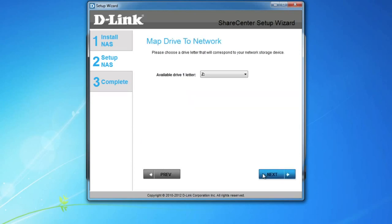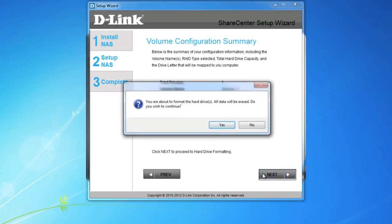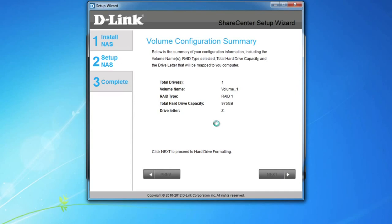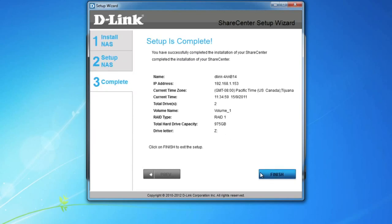Assign a drive letter for easy access to the NAS, and then scan through your settings to make sure they're correct. You'll be warned that all the data currently on the drives will be erased. As long as you understand this, click Yes to continue. Formatting the drives will take a few minutes, especially depending on the size of your drives, so sit back, grab a coffee, soda, or another tasty beverage, and give it a few minutes to finish. And once you see "format successful," click Next, and then Finish. You're all done.